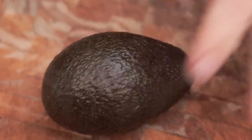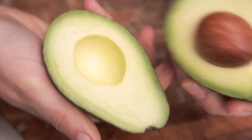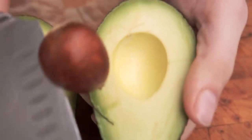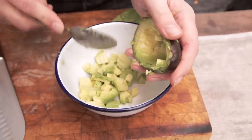One avocado. Just going to take the top off, cut through and just cut all the way round in an even circle, and then twist. Get your knife, drop it on and just pull out the stone. Same system — cut through and just scoop it out.